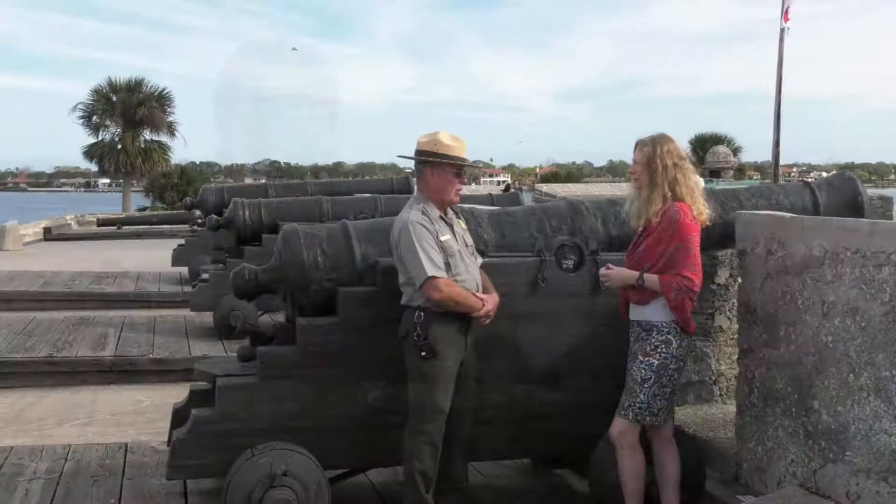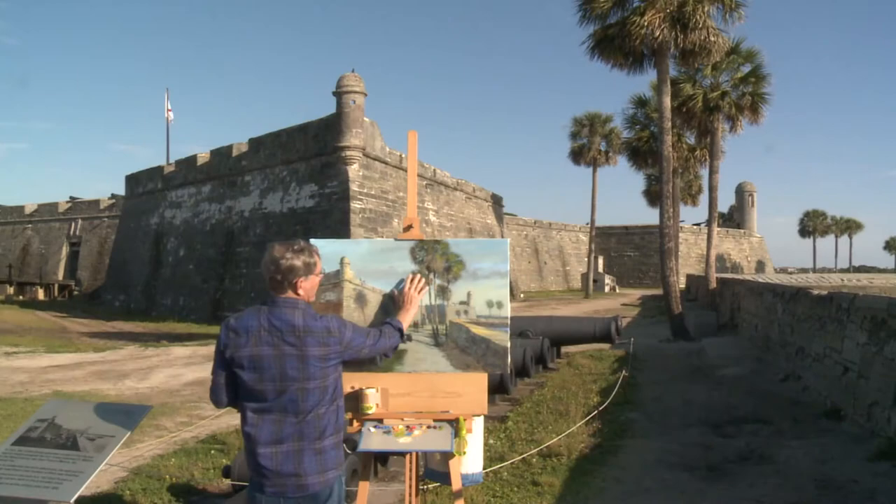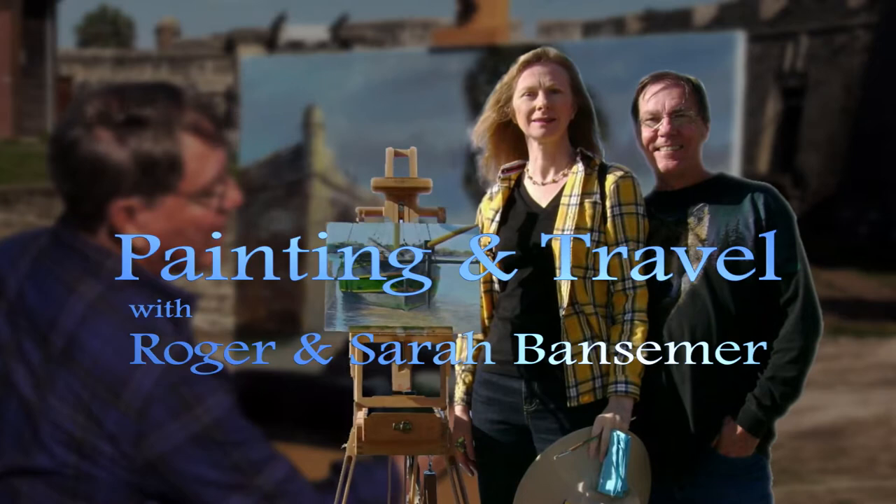Painting and Travel's next destination is America's oldest city, St. Augustine, Florida. Sarah learns the history of the Castillo, while Roger sets up his easel with a large canvas and captures a scenic view of the historic fort.